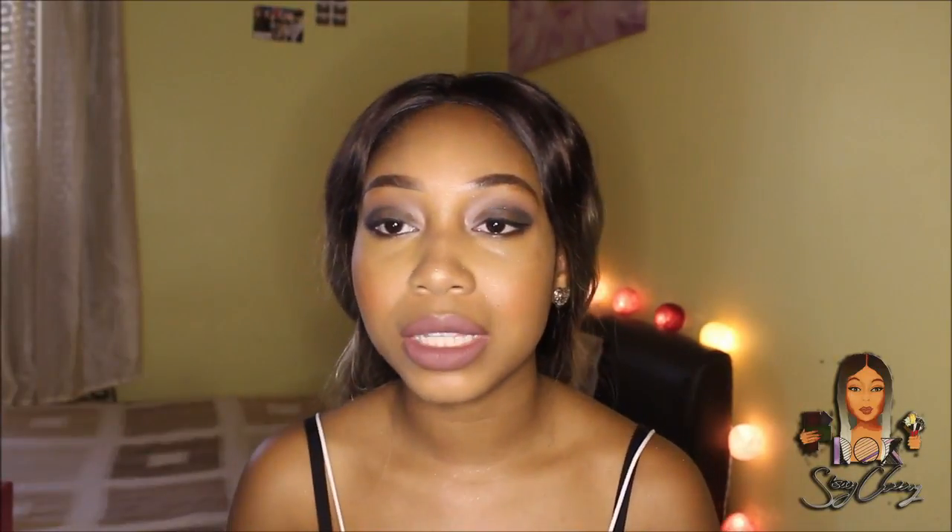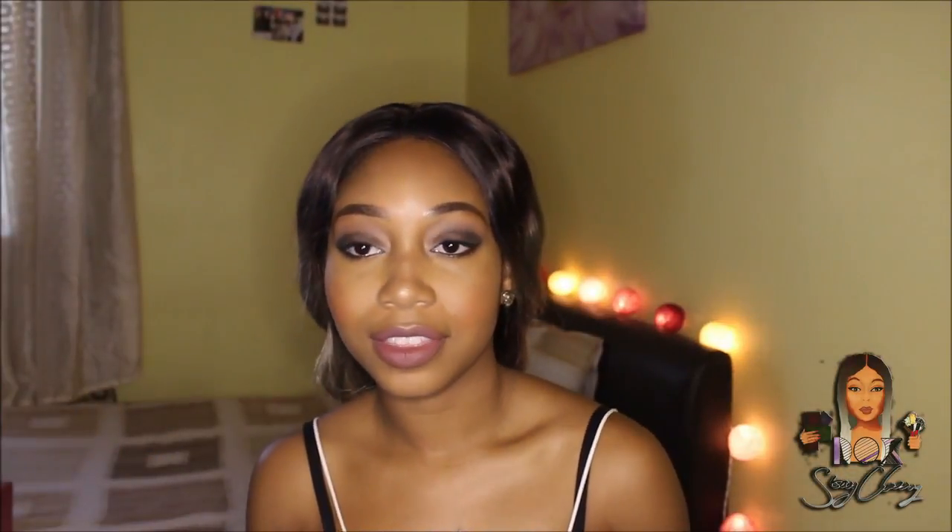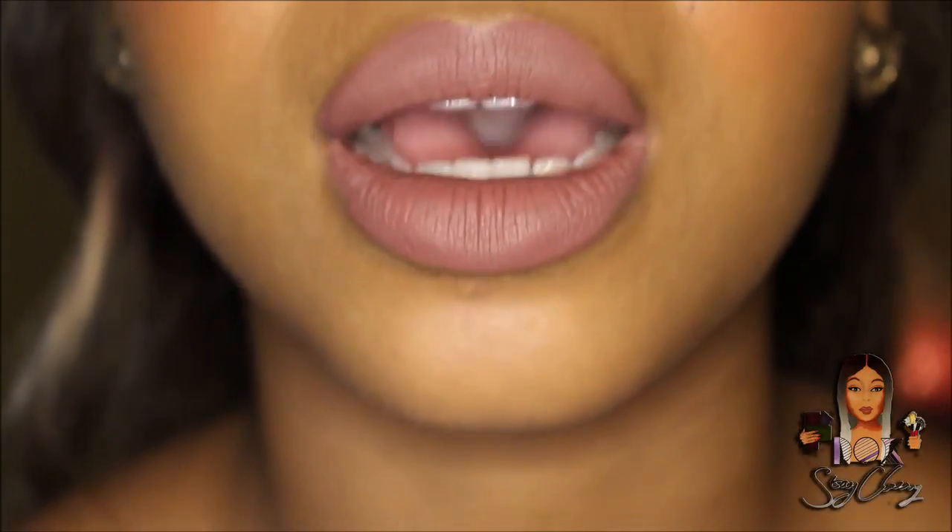I always forget to add mascara so let's do that. I wanted to show you my lips now that the product has dried down — my lips don't look dry, there's a subtle little glow to it which highlights the lip in a nice way. I love Anastasia's lipsticks; they never completely dry out your lip and it stays on for a very long time.